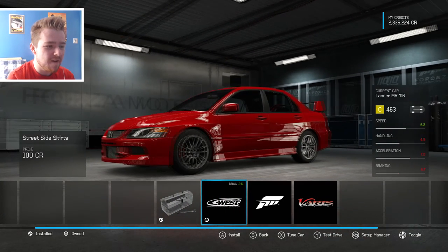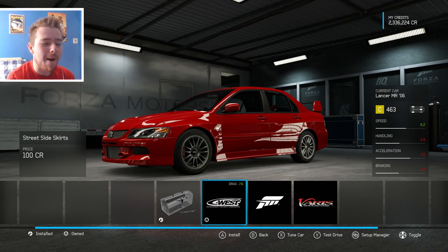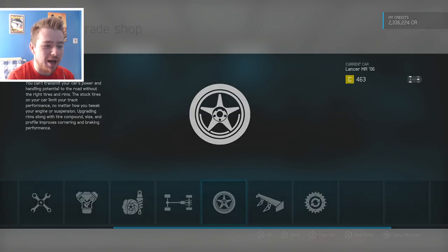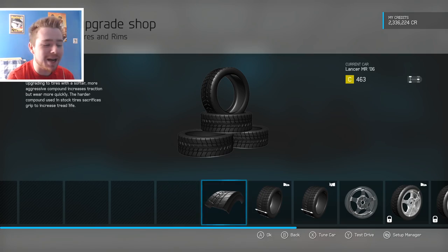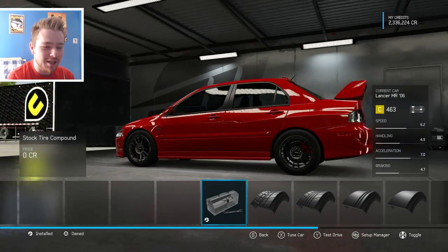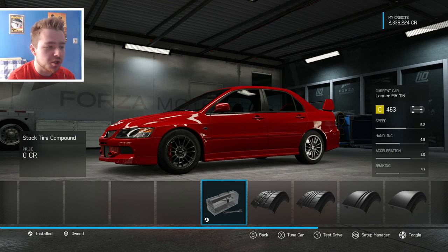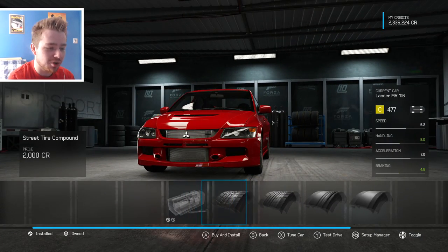I'm not too sure what a side skirt would look like — yeah I think we'll go for the side skirt. The BBS rims and everything suit it so well already, I really don't want to mess with it because the Evo 9 MR is just so good. It is Sean's Evo, it is Sean's Evo.